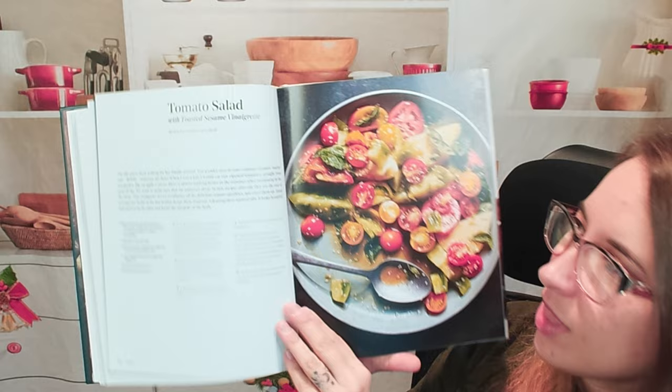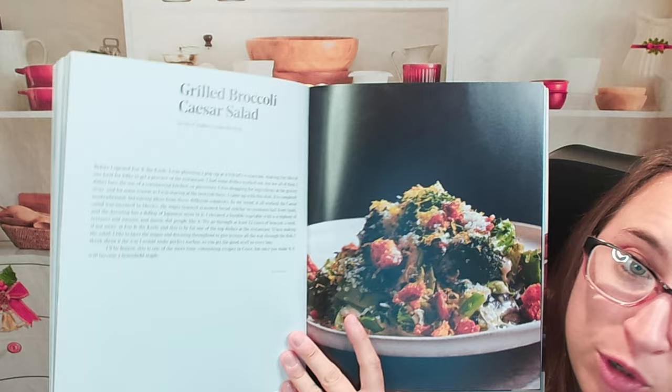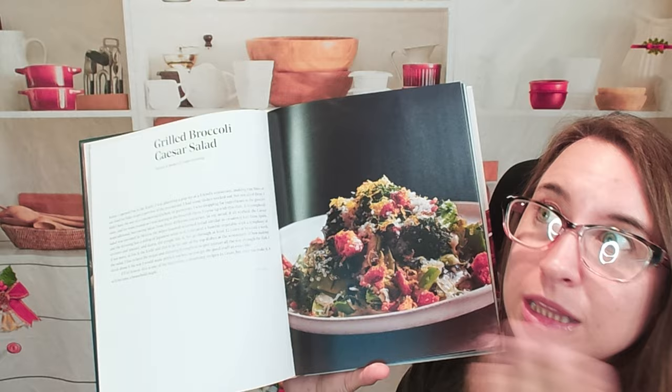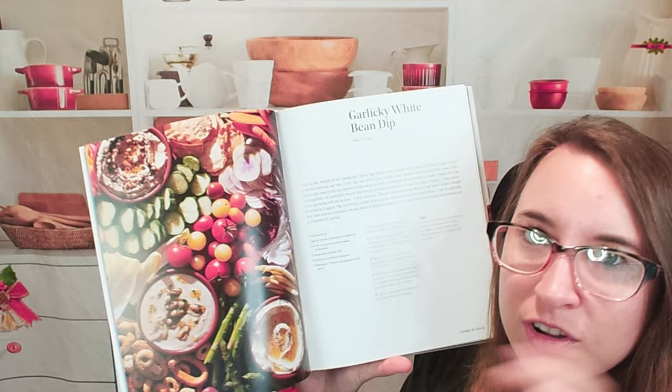Here is a tomato salad — very pretty. I'm not a huge fan of everything being tomato, so I'm not sure if I would have this, but it looks beautiful. Grilled broccoli Caesar salad — that looks awesome. In case you don't want lettuce, you can just have it with broccoli, which is kind of nice. We have a garlicky white bean dip. This would be great — Halloween's coming up and I'm on the lookout for some really good apps and dips. I might try this one out.